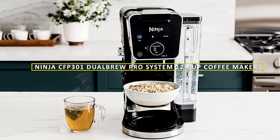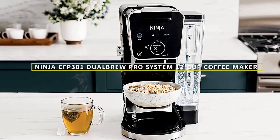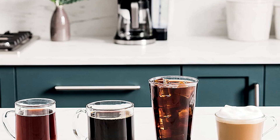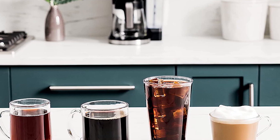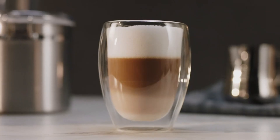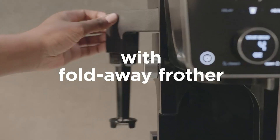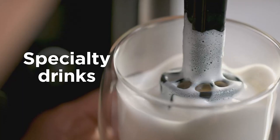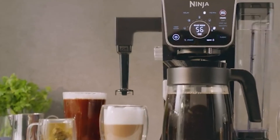Hello and welcome to our review of the Ninja CFP301 Dual Brew Pro System 12 Cup Coffee Maker. This is a versatile and convenient coffee maker that offers multiple brewing options, making it a great choice for coffee lovers who want to experiment with different brewing methods. In this review, we'll take a closer look at the features and performance of the Ninja CFP301, so you can decide whether it's the right coffee maker for you.